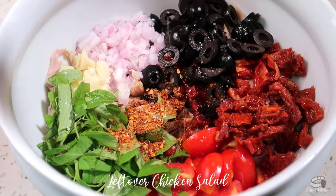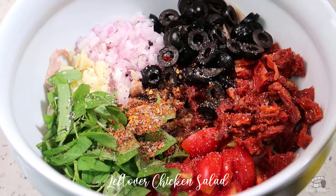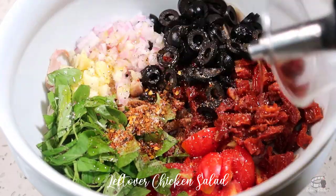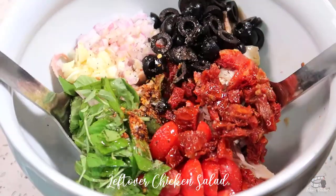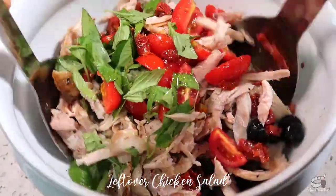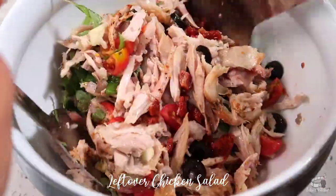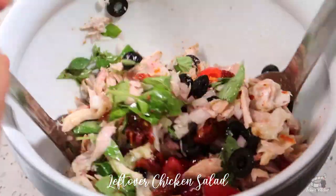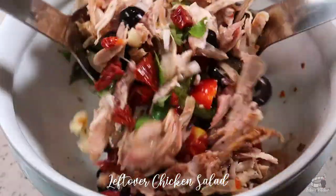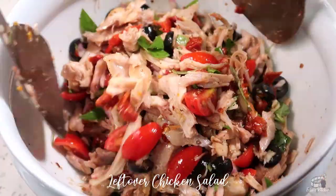Season with salt and pepper. Then drizzle the salad with some good quality extra virgin olive oil. Mix all the ingredients, then add the balsamic vinegar. Mix again. And it's done!